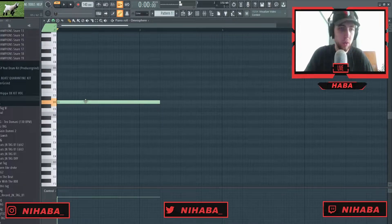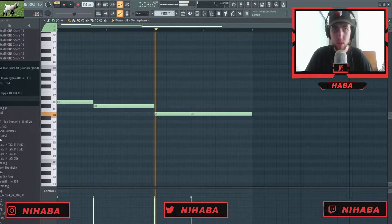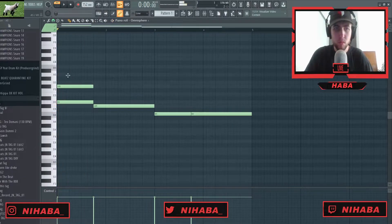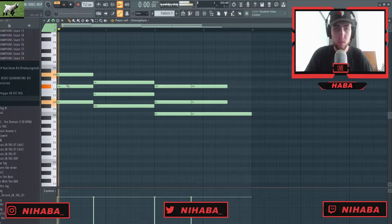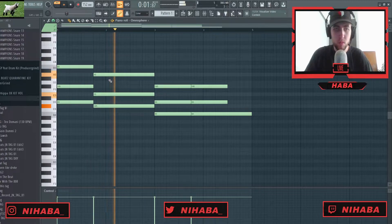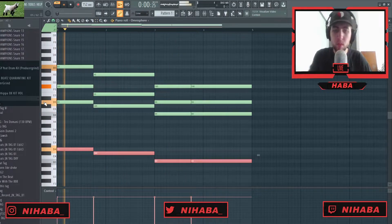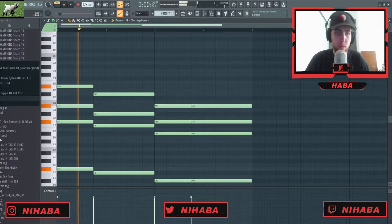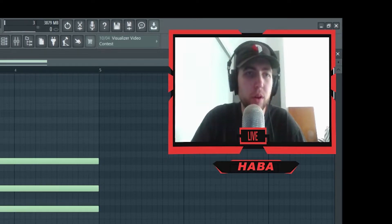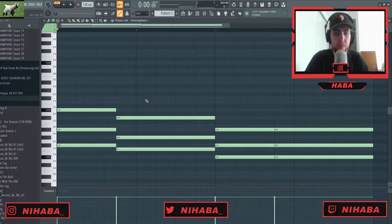I'm actually not gonna start on the root note of the scale. So I lowered my BPM and I pitched this to D sharp minor. I'm just going to go over to View, then Scale Highlighting, and go to D sharp. So I've got my ghost notes here — or whatever you want to call it.